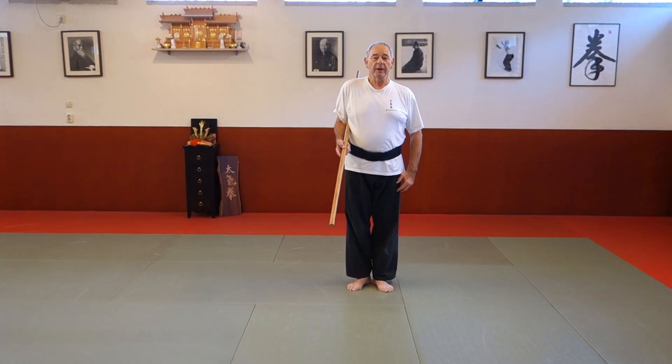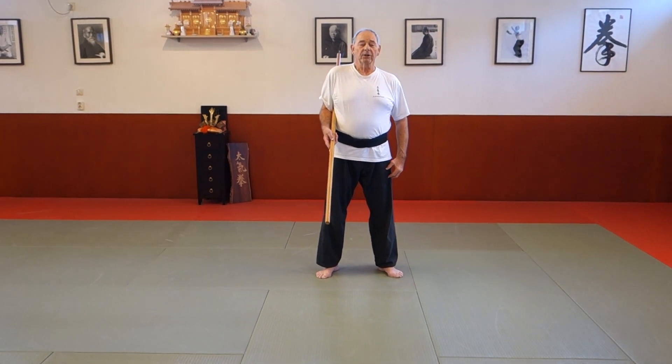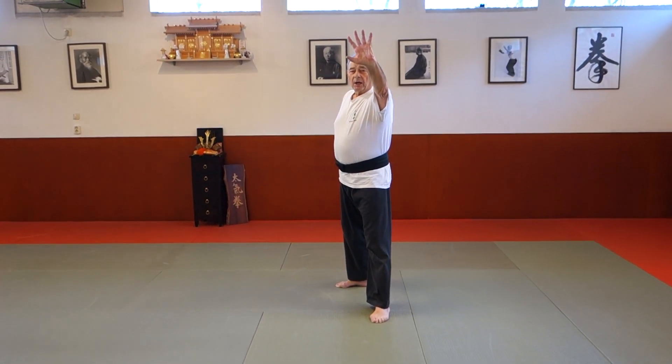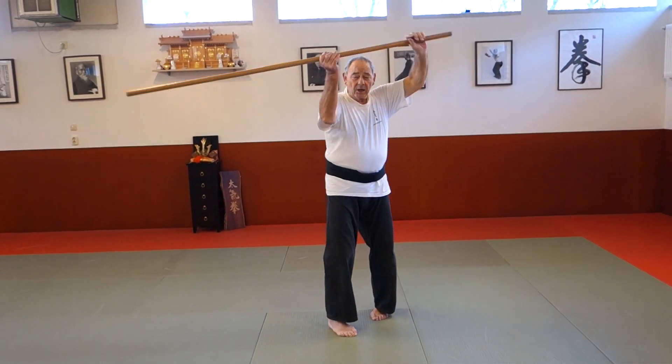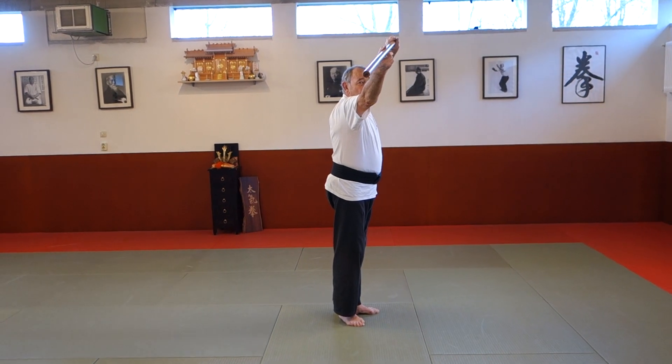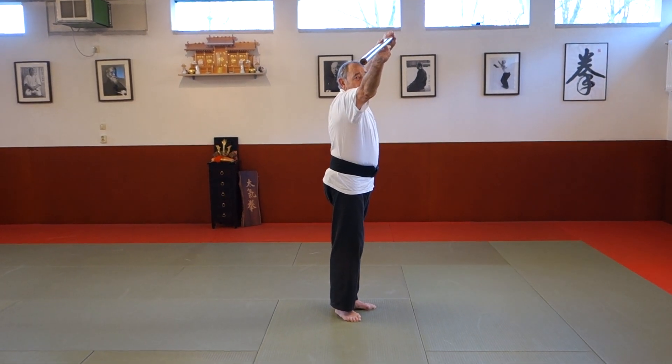This is the first walking Kamai. The second Kamai you will see is this Kamai. Another Kamai is this one — we call it the Yangin Kamai, where we keep somebody at a distance and we keep ourselves also at a distance.